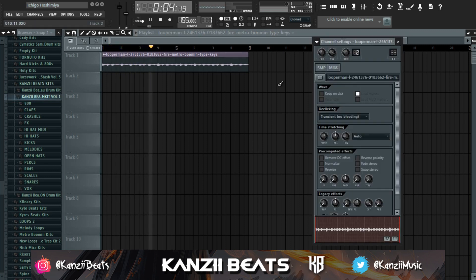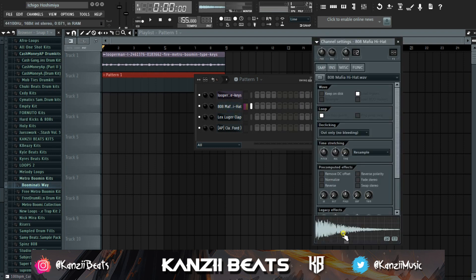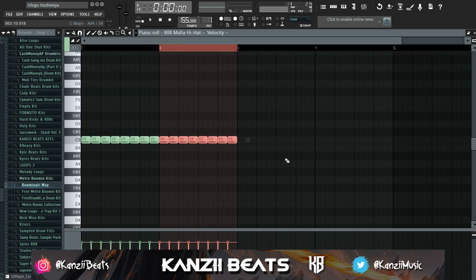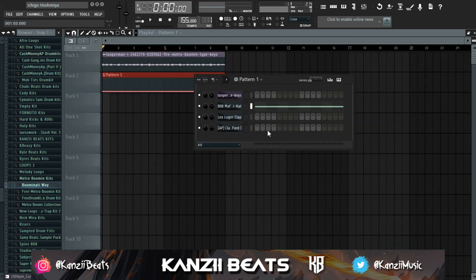First of all you want to start with your hi-hats. I have these Area Mafia hi-hats. What you're going to do is shorten your hi-hats using the AMP knob — make sure you shorten it and then normalize it. Then you want to do two steps, then just stretch this out, duplicate everything to eight bars.